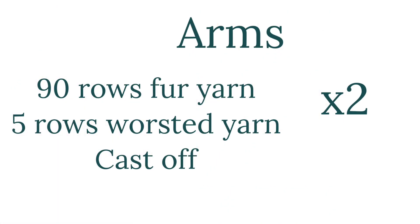For the yarns, you would need two tubes: 90 rows of fur yarn and five rows of worsted yarn, and then cast off.